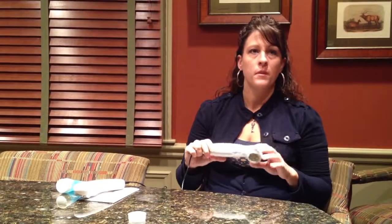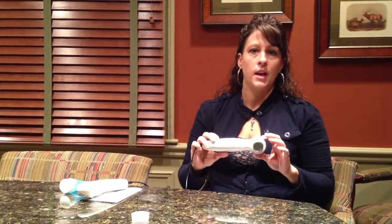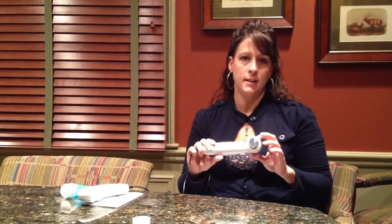Thank you for purchasing the U.S. 1000 or the U.S. Pro 2000. You've purchased a great unit with good quality craftsmanship. However, you may be experiencing some technical difficulties with your unit, and I'm here to help assist you with that and your prescribing clinician. The ultrasound is used for pain relief through deep heat therapy.